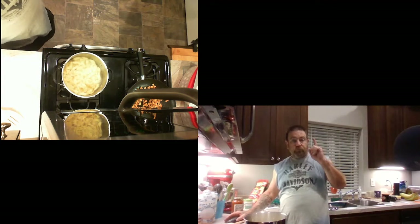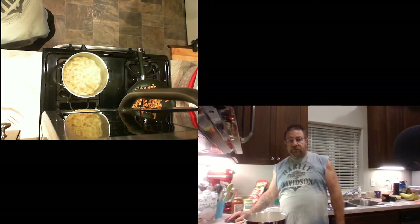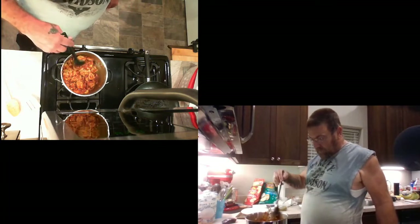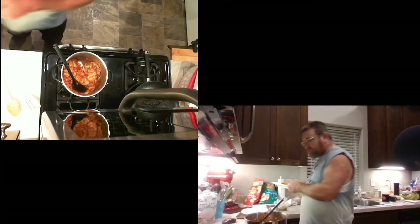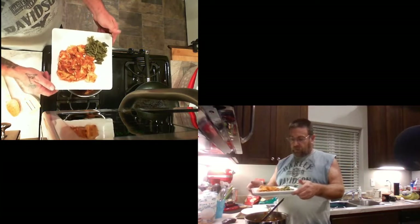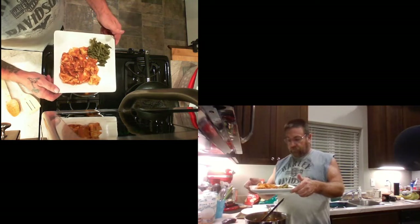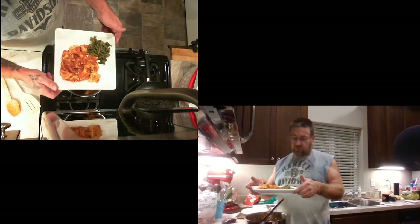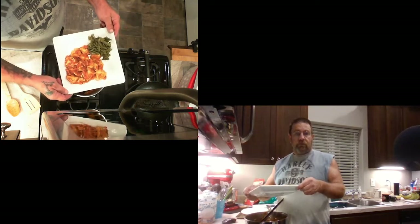I'm gonna go take care of this stuff and come back in just about a minute. This stuff is done — the chicken's in there, the pasta sauce is in there, and that's what she's gonna look like. It's on the plate — sure accents the green beans and all the colors that are in that pasta. Isn't that beautiful?